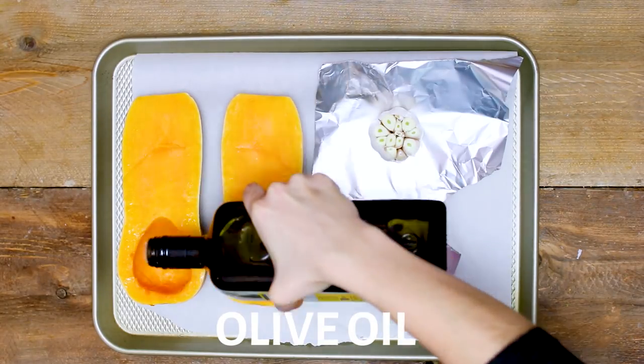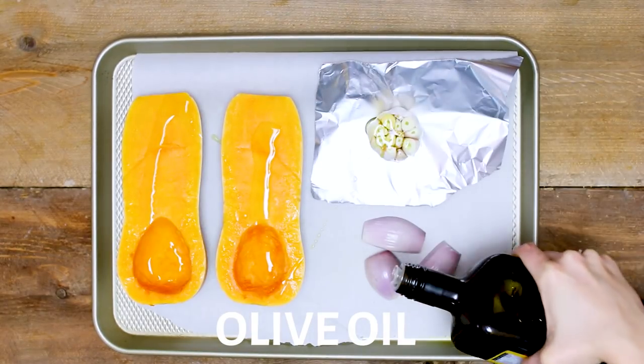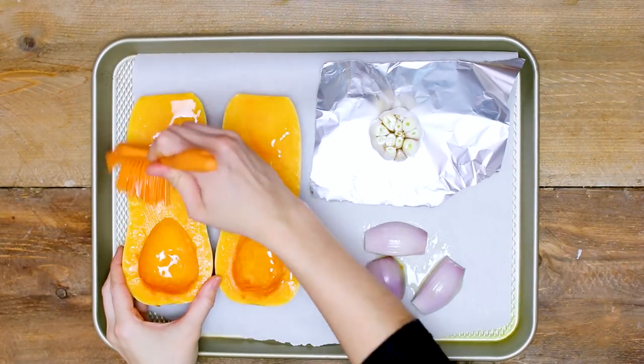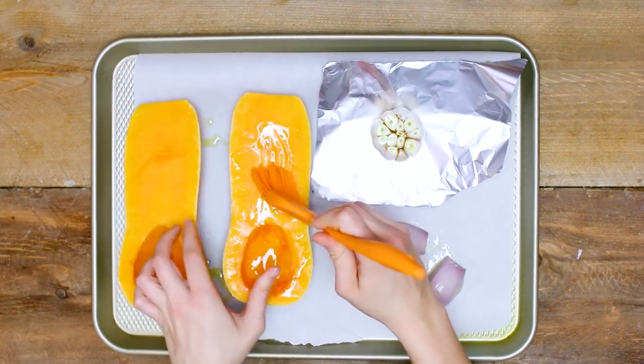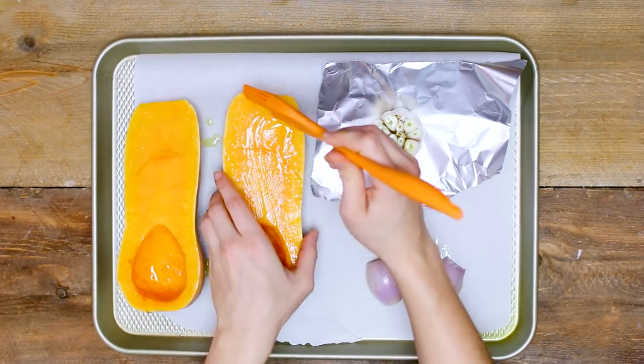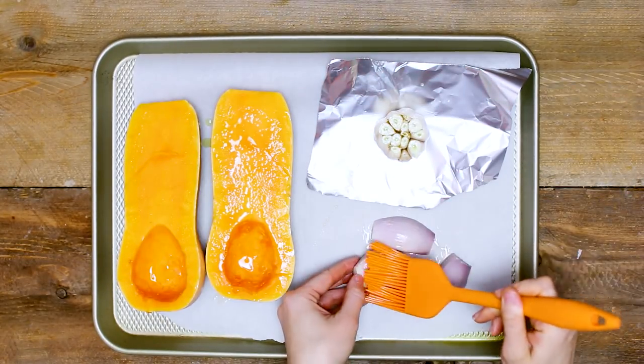I'm going to drizzle everything with a tiny bit of olive oil. I added a little bit too much but I just brushed it on with a silicone brush, which I find is really convenient to get into all the nooks and crannies. You can really use any type of oil — this is just what I had on hand. Give everything a really good rub and then add in the spices.